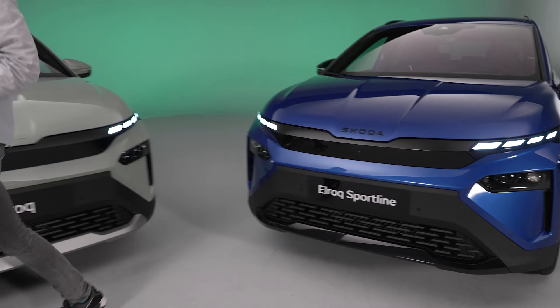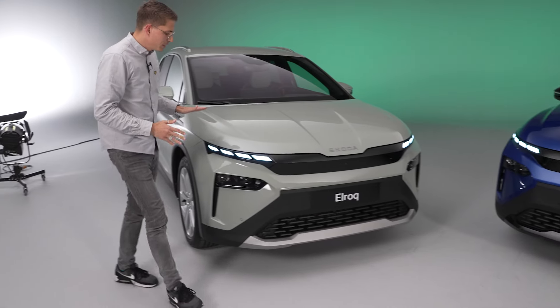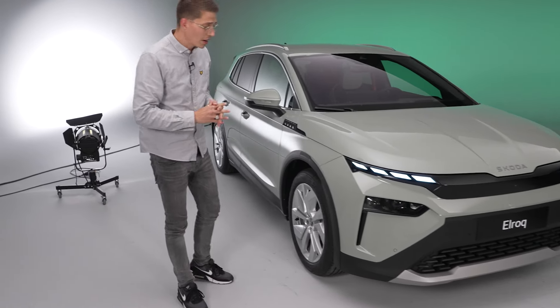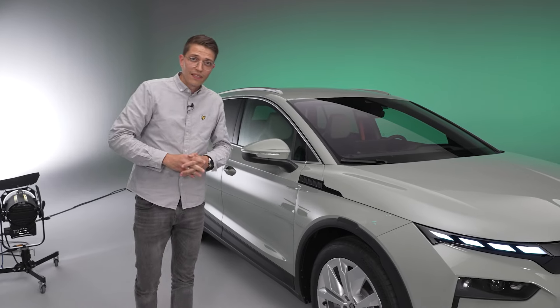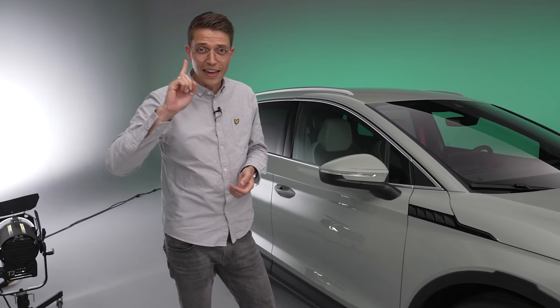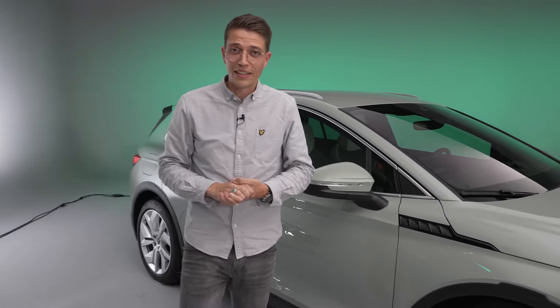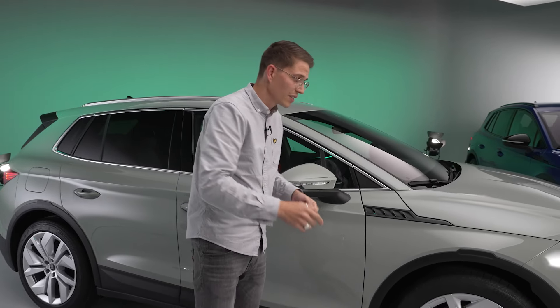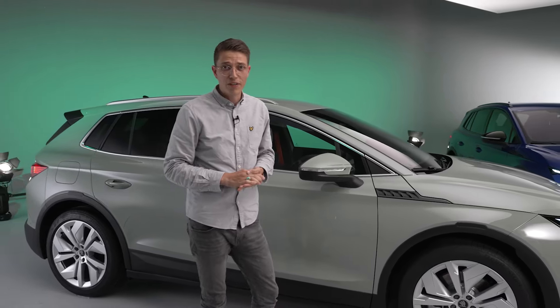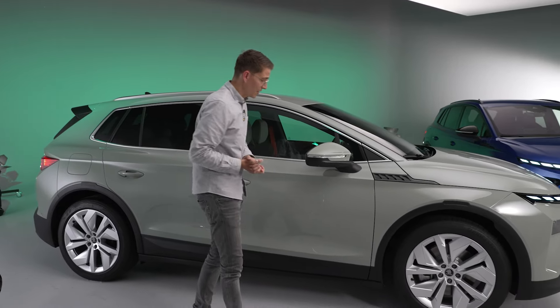Die Lackfarbe heißt Timian Green und wurde extra für das Auto angemischt – finde ich, steht dem auch hervorragend. Übrigens hat der Elroq einen cW-Wert von 0,26, was für diese Klasse wirklich ordentlich ist. Und ein weiterer beeindruckender Wert: Der Wendekreis beträgt nur 9,3 Meter – das ist sogar ein Meter weniger als beim VW ID.3. Also wirklich beachtlich.